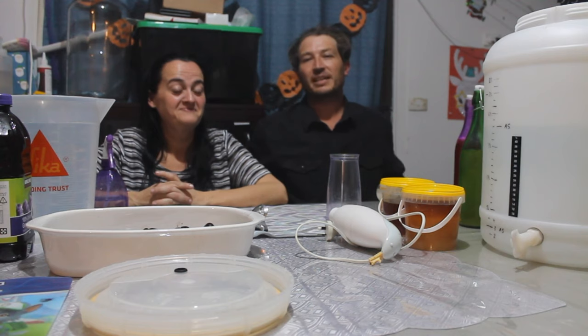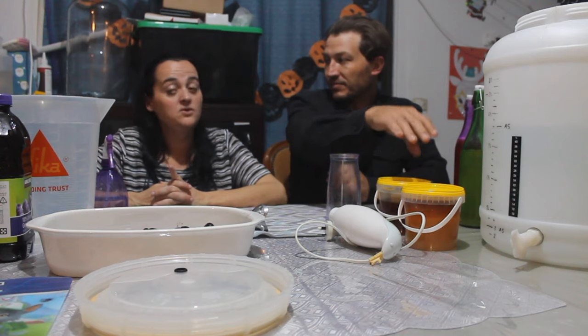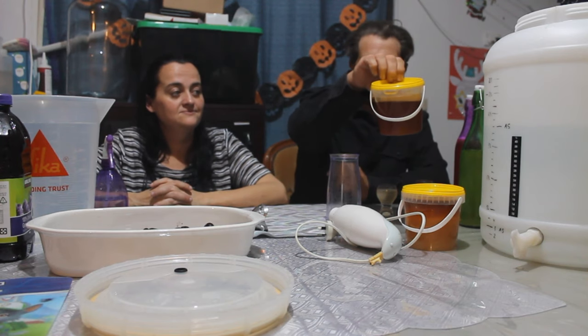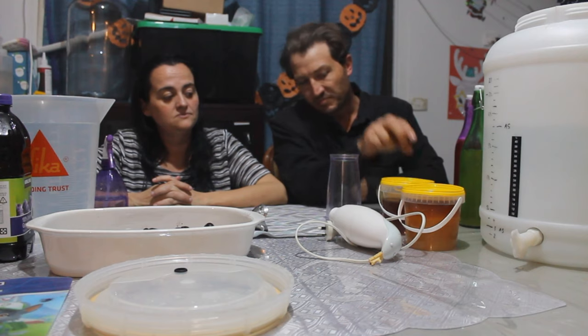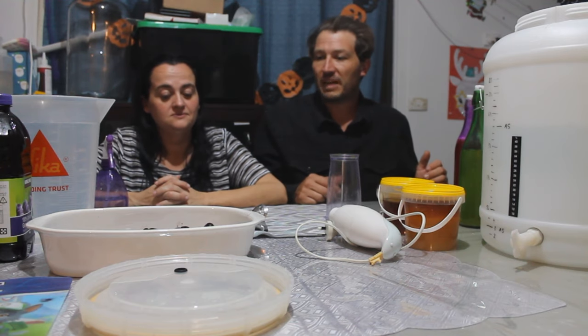Welcome to Aussie Homesteading. I'm Troy and I'm Emily and today we're going to make Vikings Blood. We've got frozen sweet cherries bought from Woolworths — the Woolworths brand, four dollars for 500 grams — so we've got two bags, a kilo total, and two almost-full kilo tubs of honey. That's what we're going to make our Vikings Blood from, which is cherry mead — honey mead with cherries, hence the color.